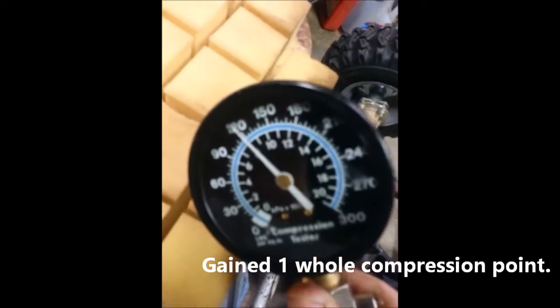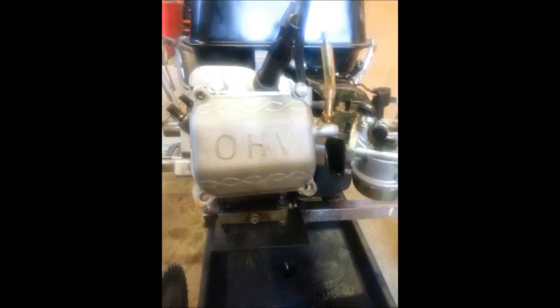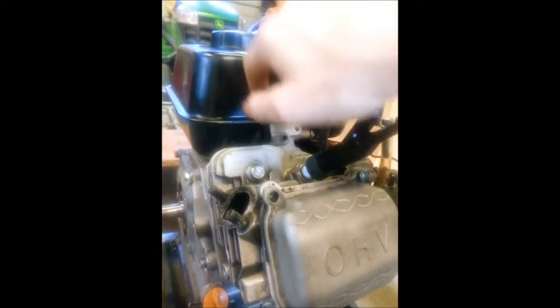And it says... what does that say? A little less than 12. All right guys, just gonna do an idle test. I vented the crankcase a little bit where that governor hole is under the gas tank, so it shouldn't smoke.